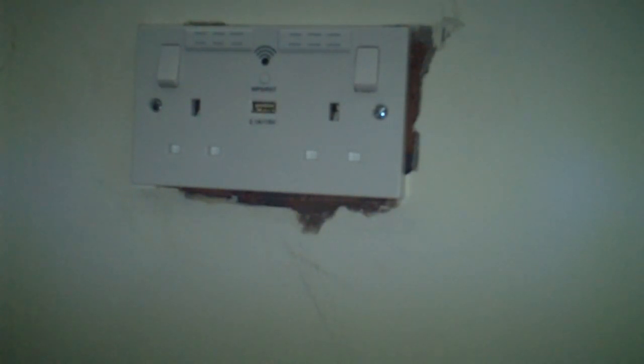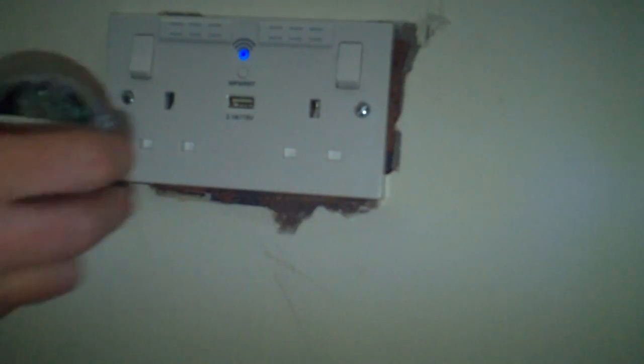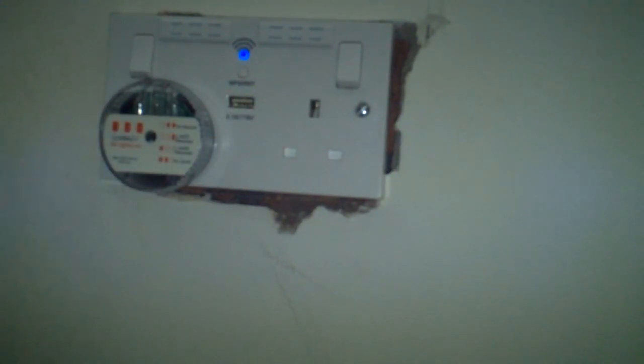That's nicely fitted now. The next thing we have to do is turn the power back on — back to the consumer unit. To turn the power back on just flick the switch up. I've got a blue light on the socket which means it's working, but I'm still going to test it. Three lights again means everything is correct.